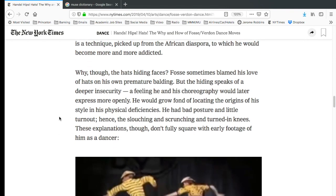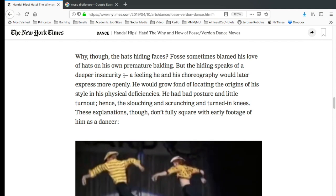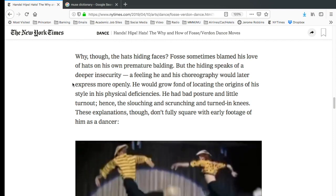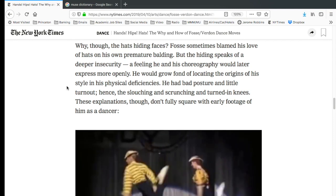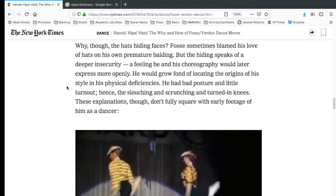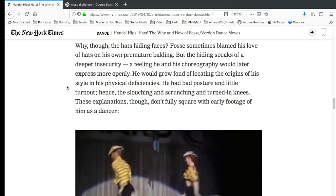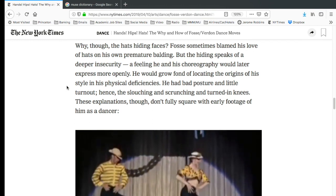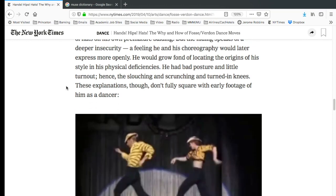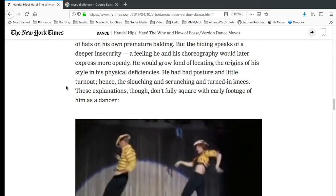Siebert asks: why is he hiding faces? Sometimes Fosse blamed his love of hats on his own premature balding — that's well known — but says the hiding speaks of a deeper insecurity. So Fosse had problems, he was insecure. This is nothing new. Everybody knows he had a very rough upbringing — dancing in strip clubs at a mid-teenage age at three and four o'clock in the morning. He was also the youngest of a big family; he said he had to perform, had to be out there to get attention. So yes, these are things that were going to affect what his dancing style and career became.